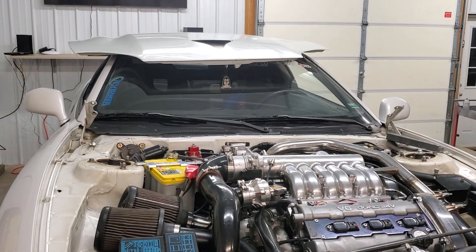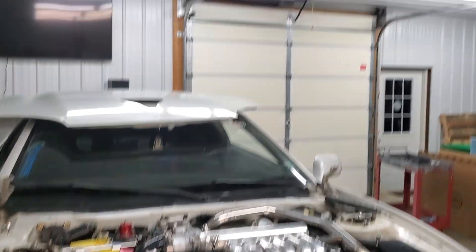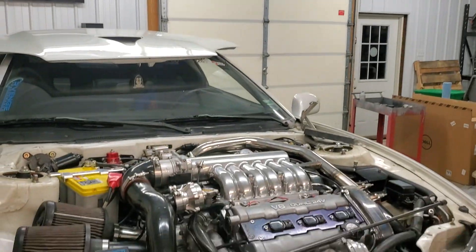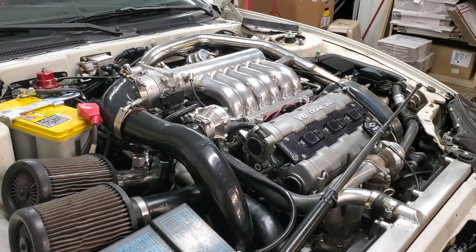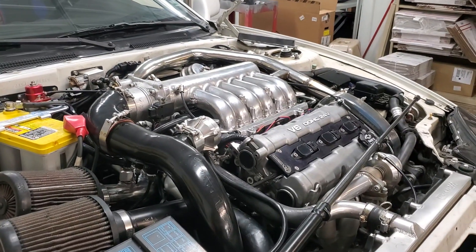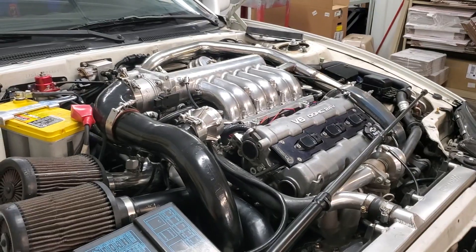Stock hood is held on with 12mm bolts, this one's held on with 10mm. The lighting here at the shop is pretty good, but when you have a hood on a car you're always going to have dark spots. By taking the hood off, it's ten times brighter. I'm almost 40 and I can't see in the dark like I used to, so it just feels a lot more comfortable being able to see.